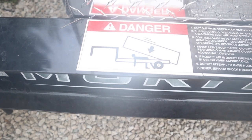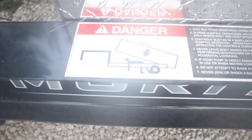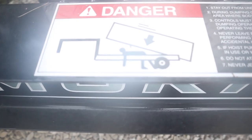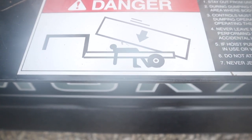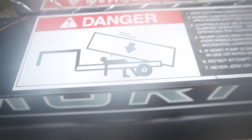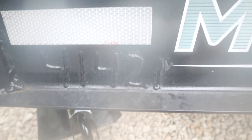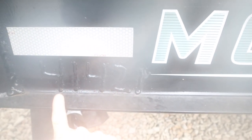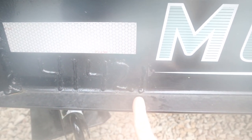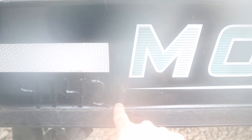One other thing I wanted to point out was this picture here — I think this says don't take a nap here, so yeah, don't get crushed by the dump trailer. One other thing right here: I'm pretty sure this is the month, the day, and the year that the trailer was made, so you see April 14th of '21 — that's kind of cool.